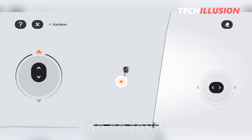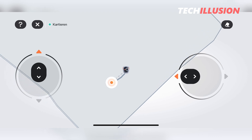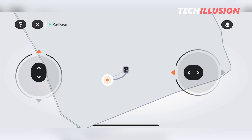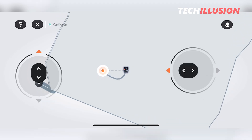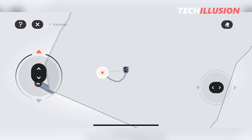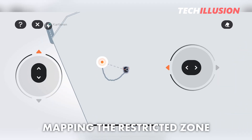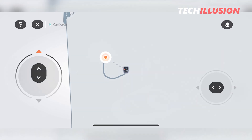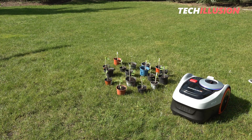Another important feature found in the Navimo app is the setup of no-go zones. These are areas on the lawn that the mower must not enter under any circumstances, such as open flower beds or newly planted areas. Setting up such zones is done the same way as a normal zone — we select the no-go zone option, move the robotic mower to where the zone should start, begin mapping, navigate the area, and save it. In practice, the robotic mower will now strictly avoid and bypass these areas.